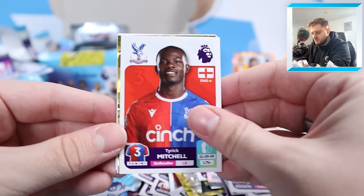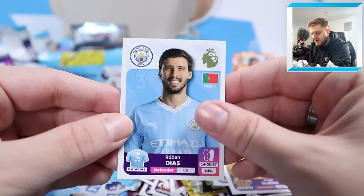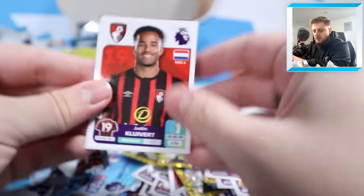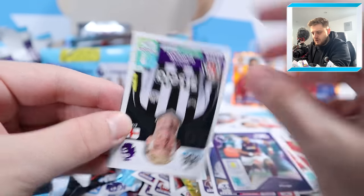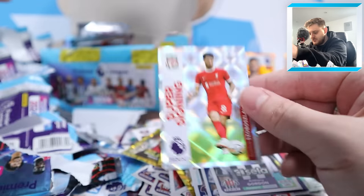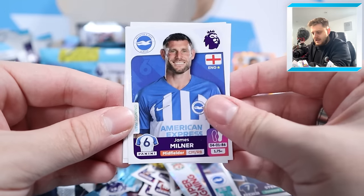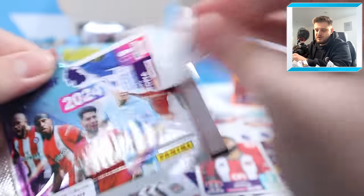A nice elite sticker: Tariq Mitchell, elite Andres Pereira, Alfie Dauti, Hugo Bueno and Ruben Diaz for Manchester City. Justin Kluivert for Bournemouth, Ben Davies, Tyron Mings, Anthony Gordon and super signing Dominic Sobozlai. Stat star Pascal Gross, Raheem Sterling, James Milner, John Duran and Jadon Bogle for Sheffield United.